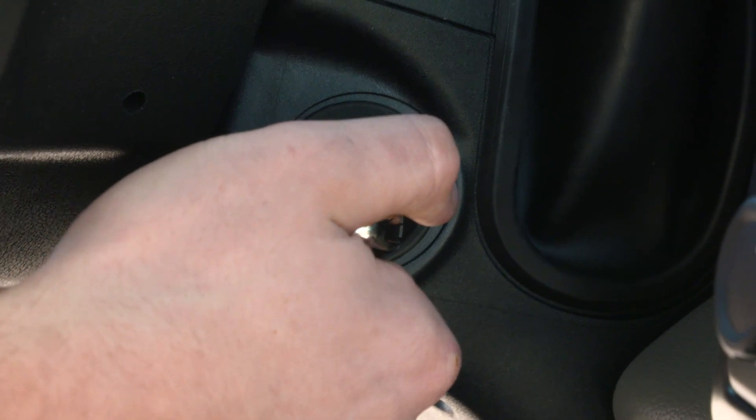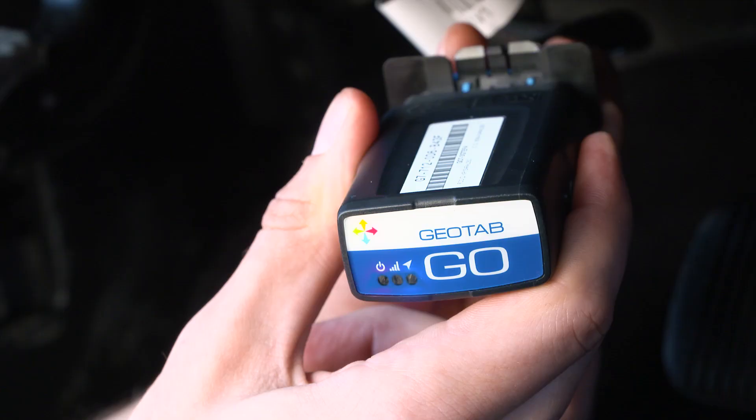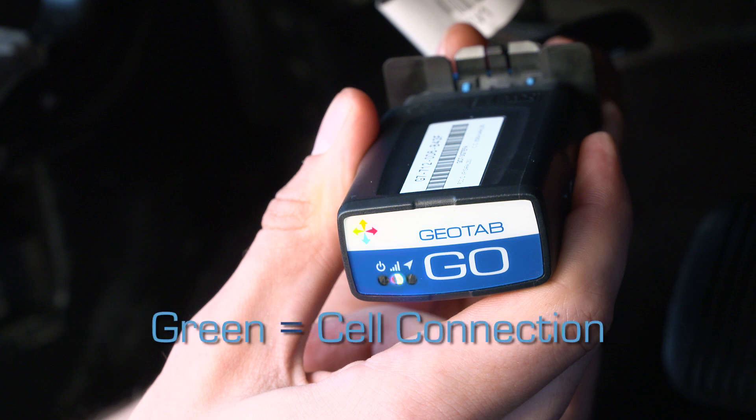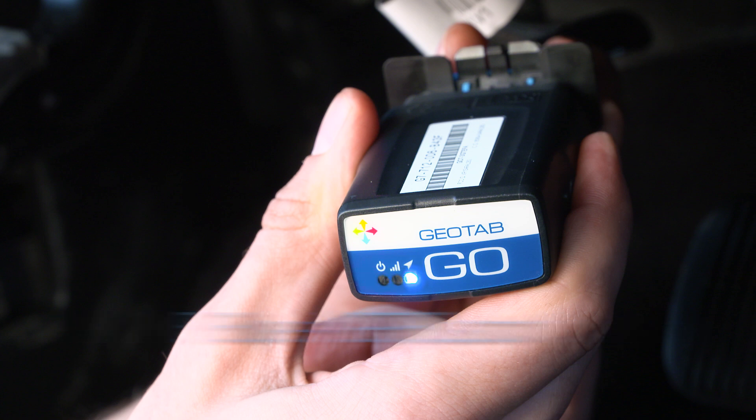Turn on the ignition. The device will beep as each one of the LEDs lights up. Red indicates ignition detection. Green indicates cell connection. And blue indicates GPS latch.